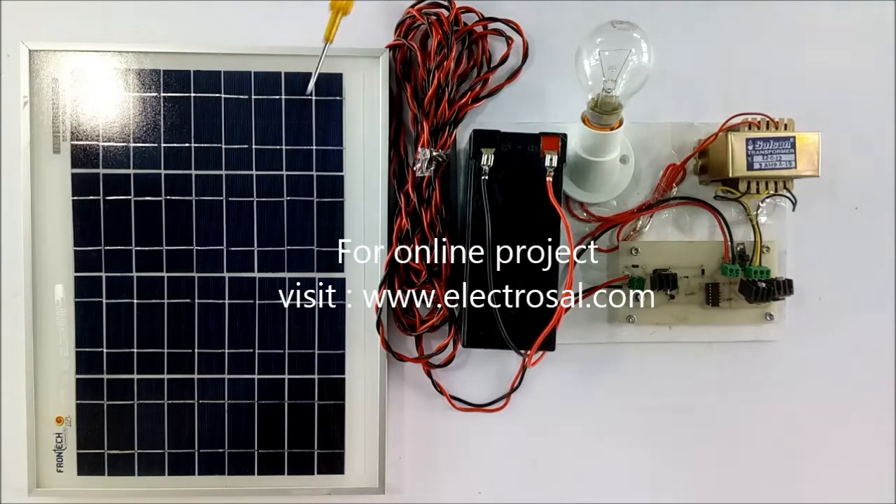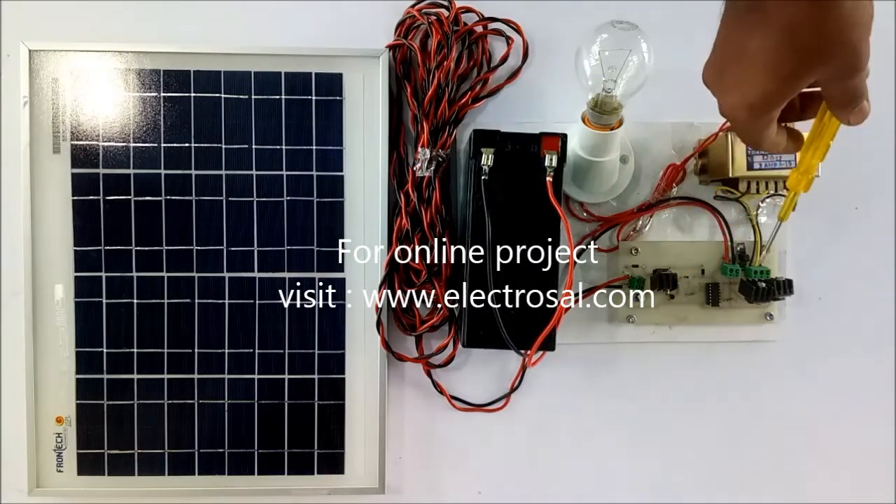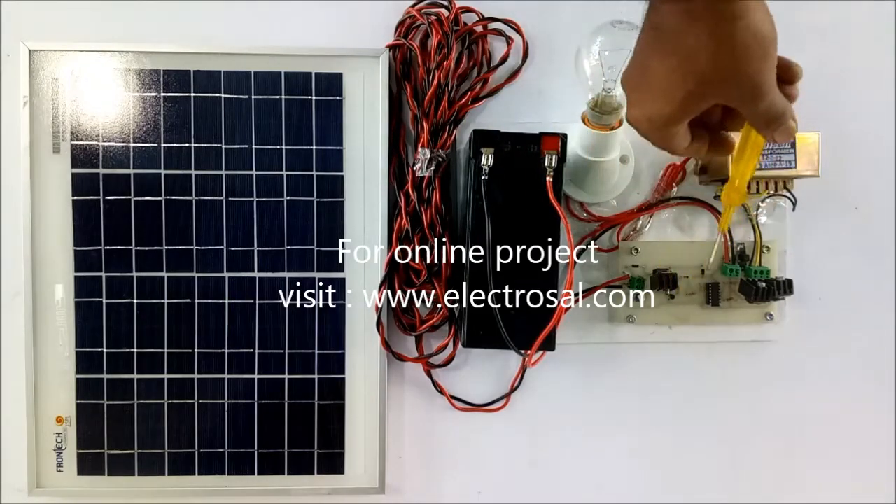Firstly we will see the hardware: solar panel, battery, the charging circuit as well as switching circuit, step-up transformer, and load.